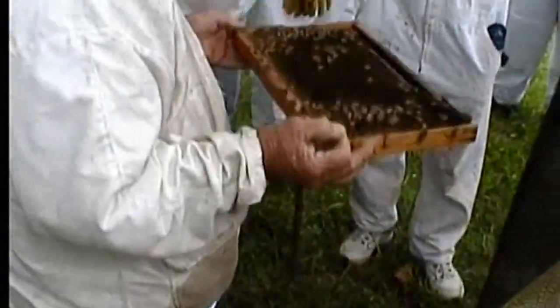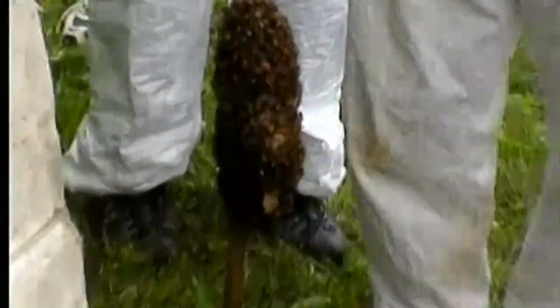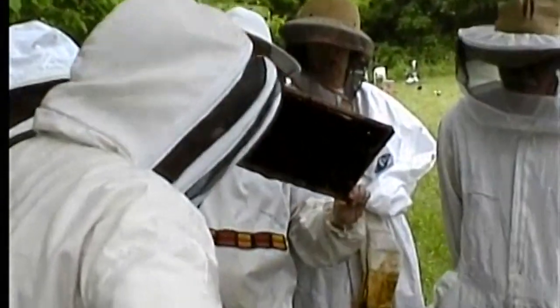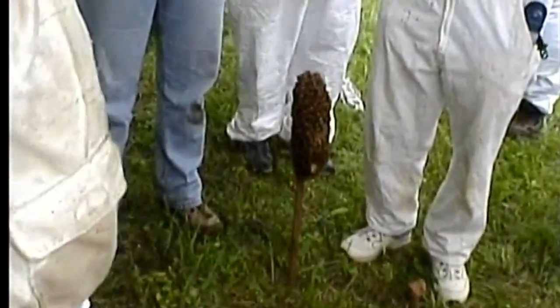Now this is the frame I really wanted you to see. We're going to pass this around. Look down in there at the larvae — you can see the little white grubs down in there. That is in the larvae stage. It's capped over on the ninth day and then it's in the pupal stage. It molts five times from day nine to twenty-one, sheds its skin five times, and hatches as an adult bee. You're going to have to get out in the sun to see the eggs without glasses.